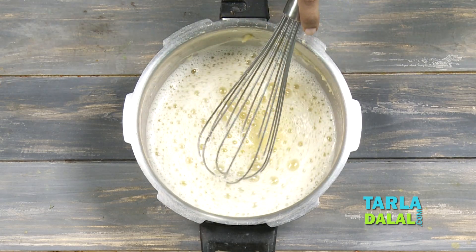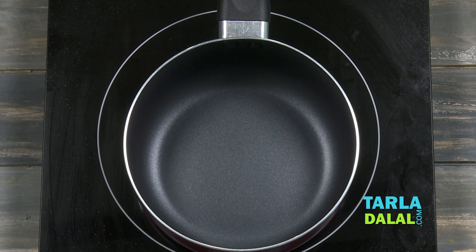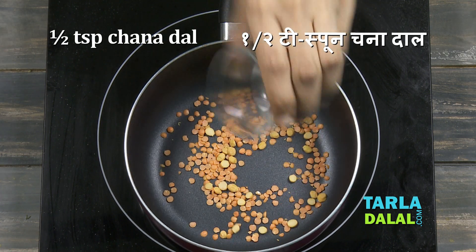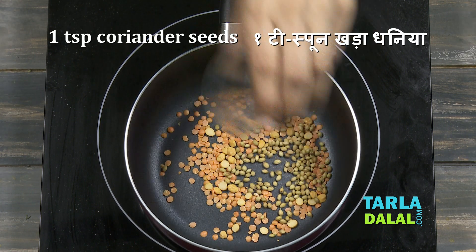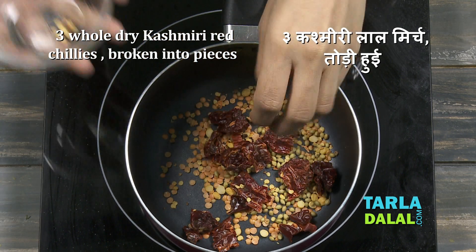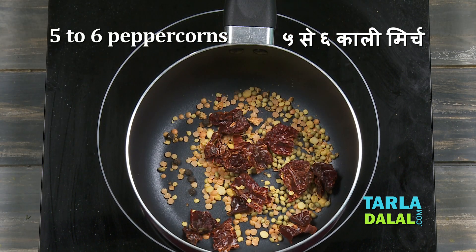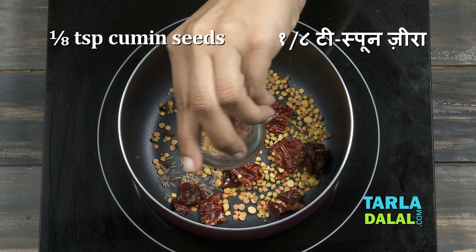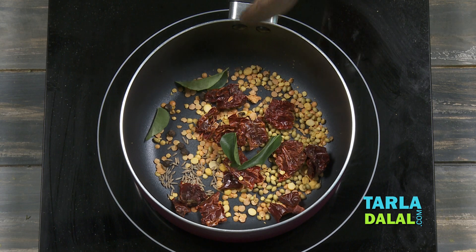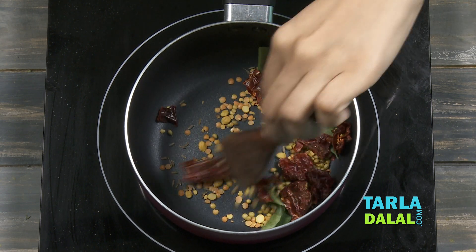So now let's proceed to the next step. To make the Rasam Masala, the first step would be to take some Masoor Dal, Chana Dal, Coriander Seeds, some Kashmiri dry red chillies broken into pieces, peppercorns, little jeera and curry leaves. We'll sauté this on a slow flame for 5-7 minutes.